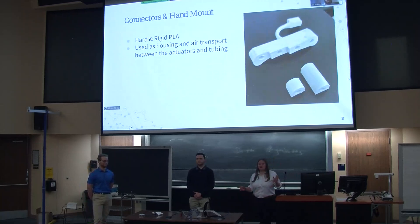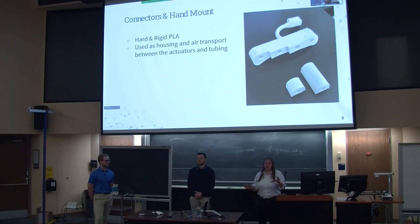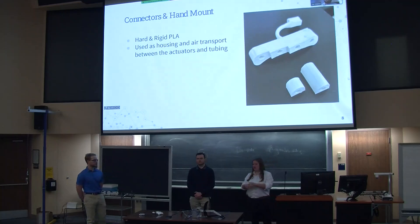Moving from that, these are the hand mount and the connectors that we used. You'll see in a couple of later slides how all of these connect together. The connectors are solely for air transport from one actuator to the next, and the hand mount solely houses the tubing and the first actuator across the knuckles.